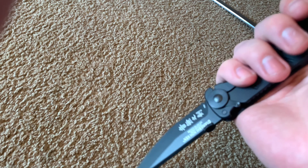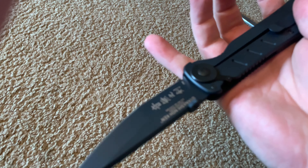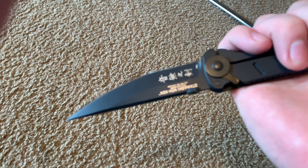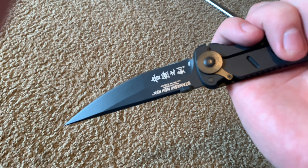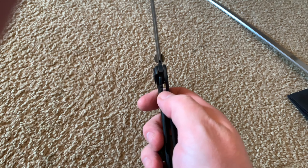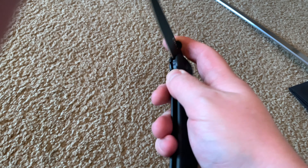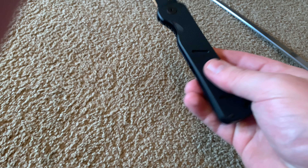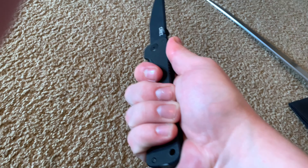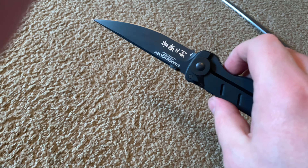It also works well in the ice pick grip. There's a little groove here, and when you put your thumb there you're not going to slide down to where the blade is — unlike on some CRKTs. You can see the shinbu and others I showed in the previous video. Really good for stabbing and thrusting.